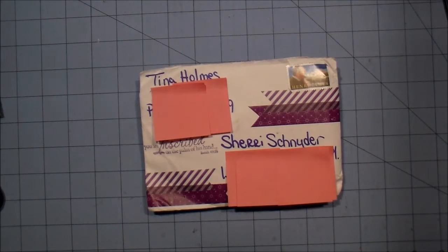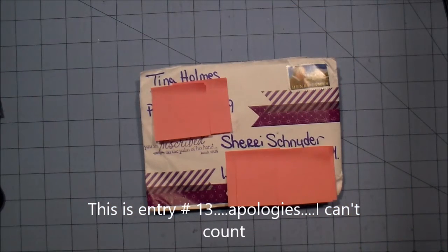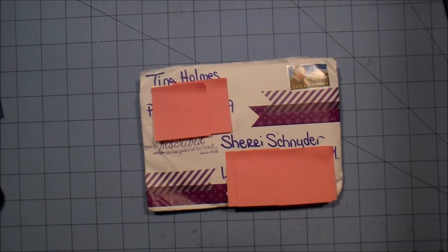Hey guys, it's Sherry with Sharon Sherry and I'm here with entry number 12 to my IC challenge. I believe this is the last entry — I was waiting for Tina's entry to come in and she did a video response. After I do this I will be putting up the drawing very soon, draw a winner and let you know.